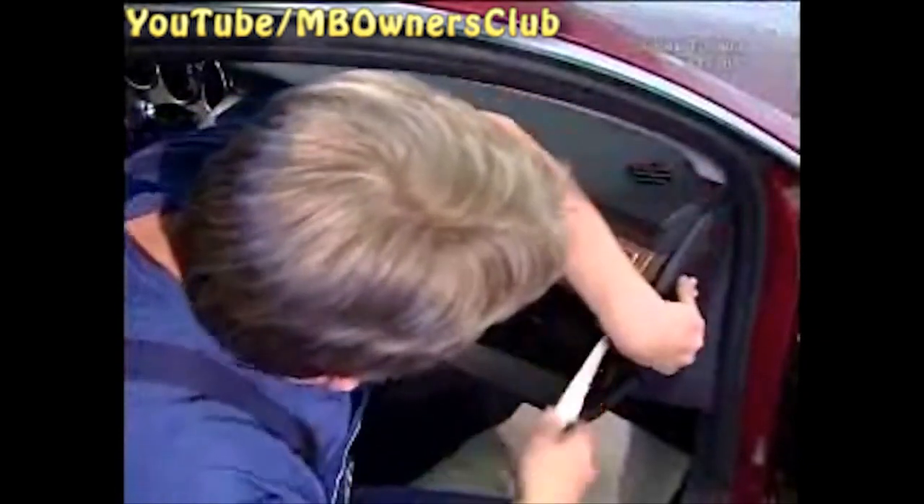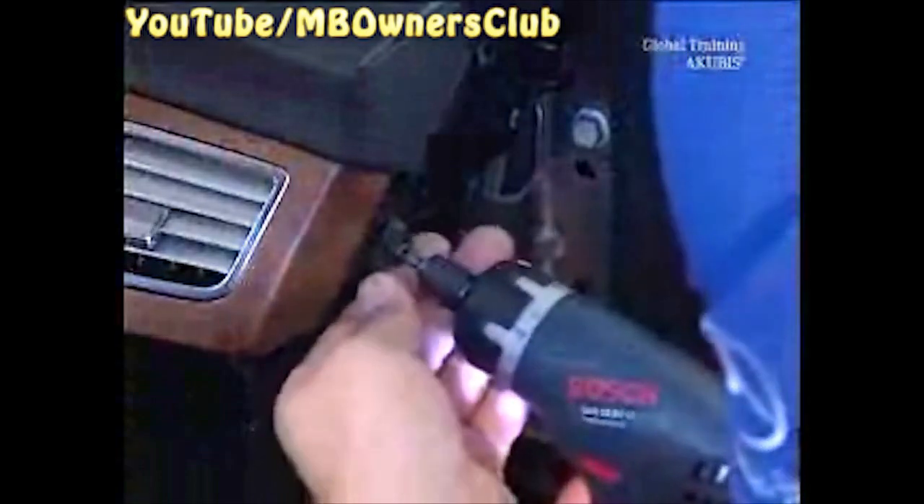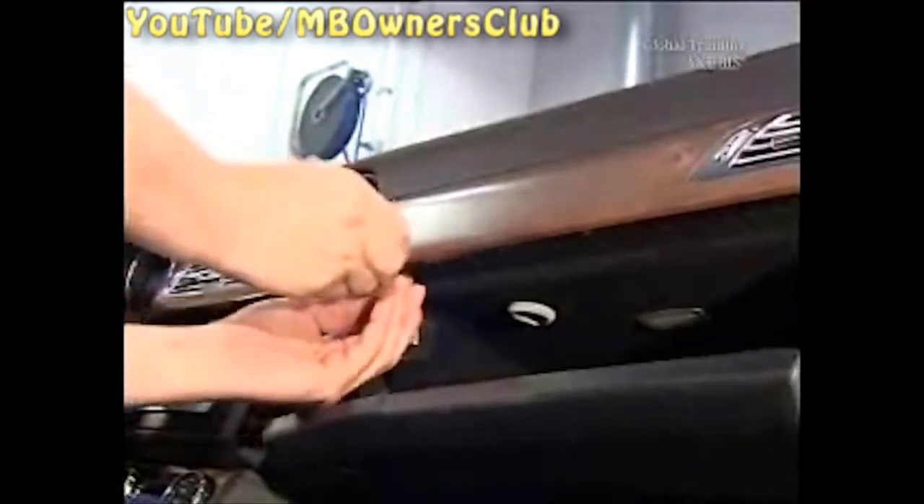Start by removing the side panel and the molding on the passenger side. Undo the screw. Another screw is located in the glove compartment.